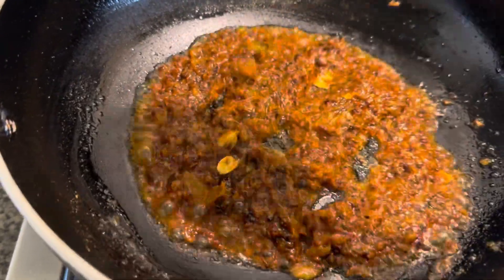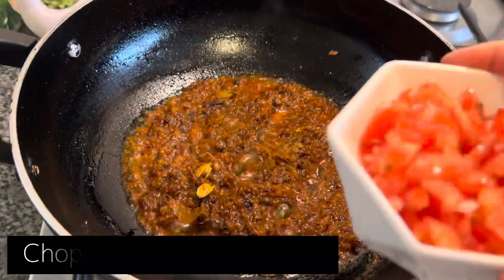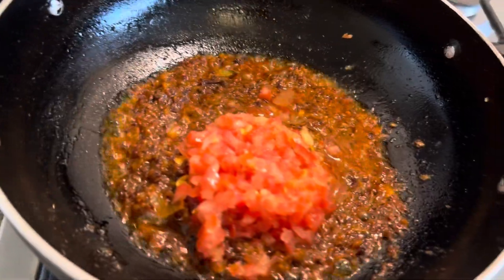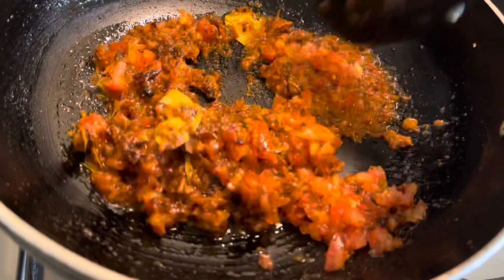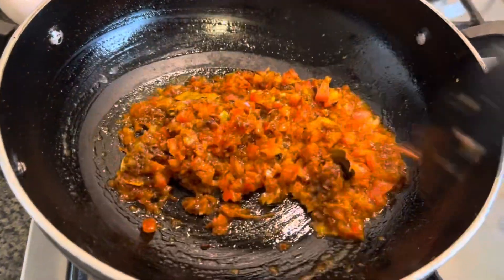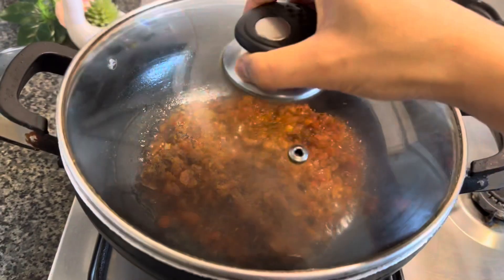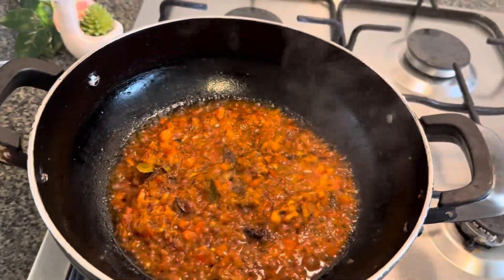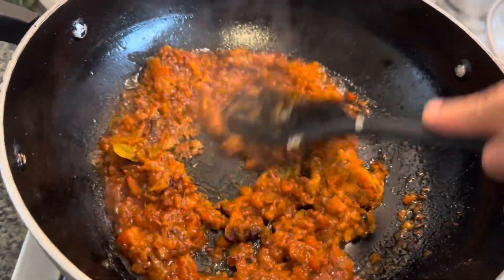Spread it out and watch it bubble. Now add some chopped tomatoes — they're so juicy — just mix it up. Now put the lid on for about one to two minutes. Once that's done, give it a good mix, and that's it for the masala bit.